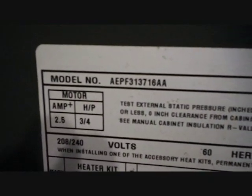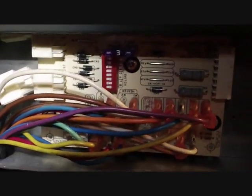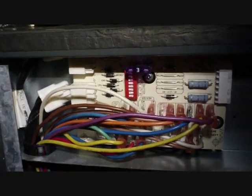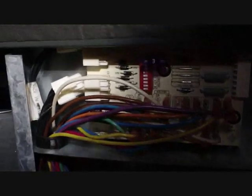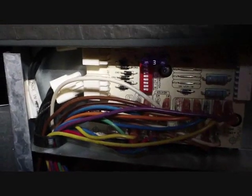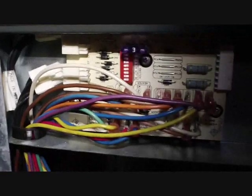Here's our call for today. We have an AEPF313716AA, made in 2009 — it's a Goodman variable speed air handler. It has a bad variable speed control board. We've been having some trouble with this unit for a while, and this may be one of the root causes of it. The problem is that on the Y signal to the condenser, it's sending out 17 volts instead of 24 volts. That means it's not making the contactor. When we get downstairs I'll show you some of the problems it has caused, but for right now we're going to change out the board.